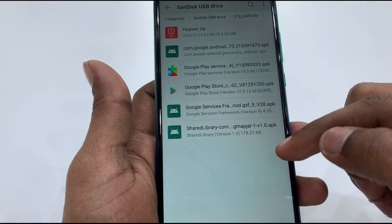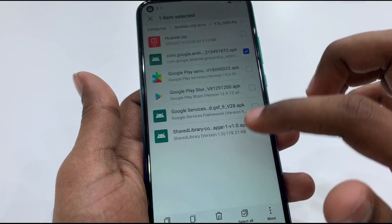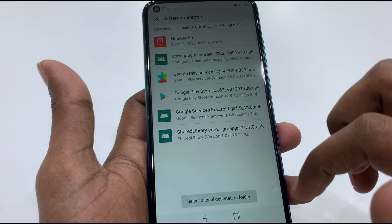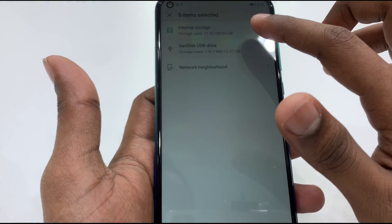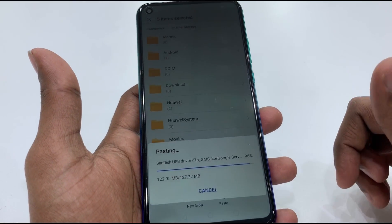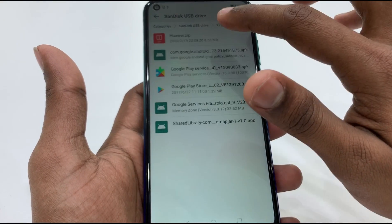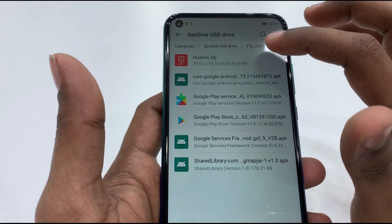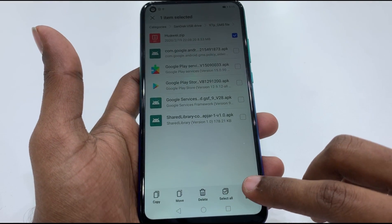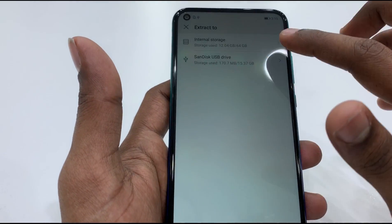We will open the file — this is the file. We will import the file from email, then install it on the phone. We will unzip this Huawei zip file, long press to select the directory, and then paste it to the pen drive.